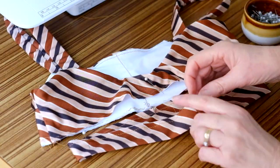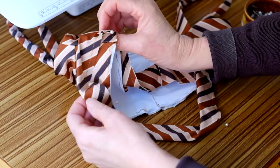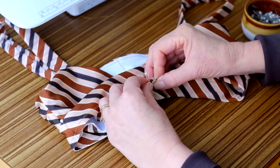Divide the band and lower edge of the top section into quarter points. Pin and stitch the underbust band casing to the lower edge of the top section, leaving a gap across the centre back mark.